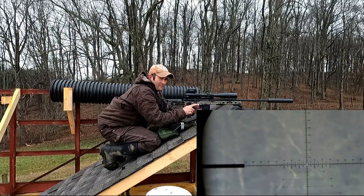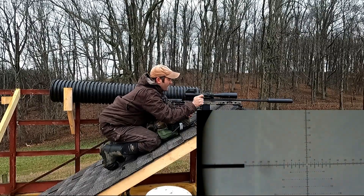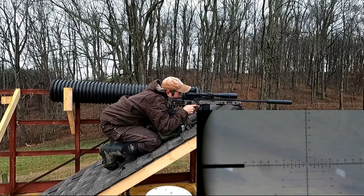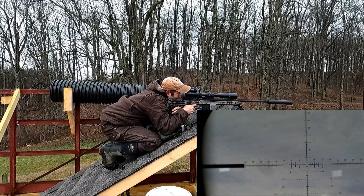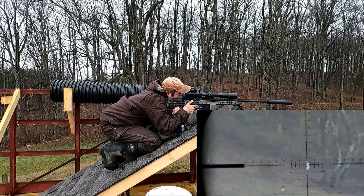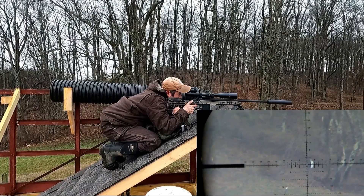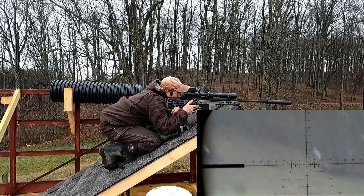We're going to attempt to engage and make impact on this target at 430 yards. Let me adjust my parallax to 400. As you can see through the scope, it's pretty solid — a little bit of back and forth. I'm on a hay wagon frame. Let's touch one off. That was a good solid hit. Let's do it again.